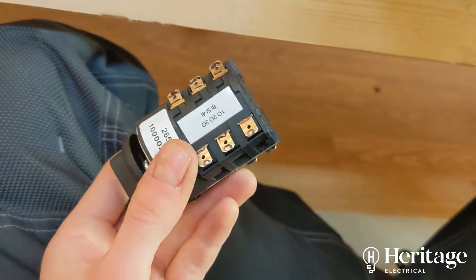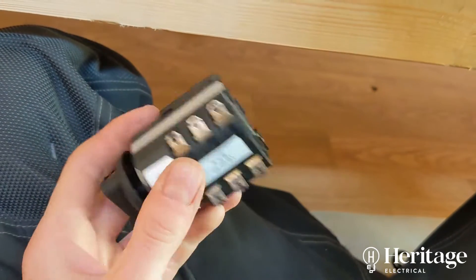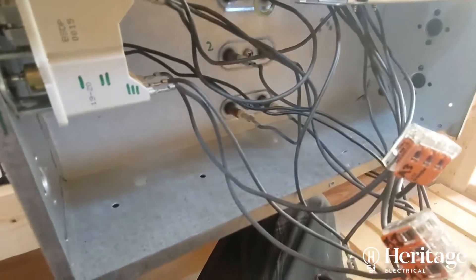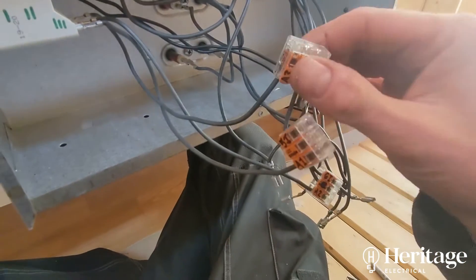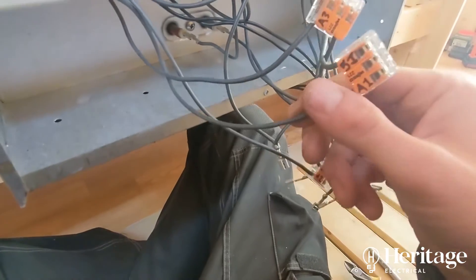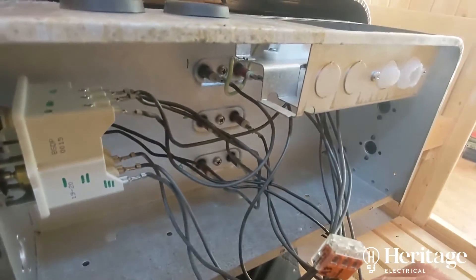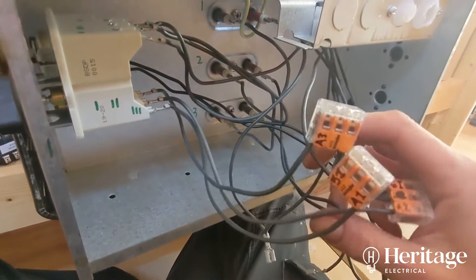So in order to automate this sauna, just follow the wiring diagram. I'm taking this timer unit out of play. You can see I'm just temporarily connecting these connections as per the wiring diagram, just taking that timer out of play.